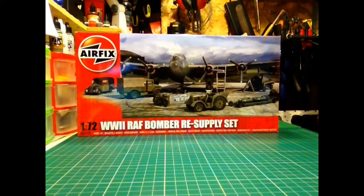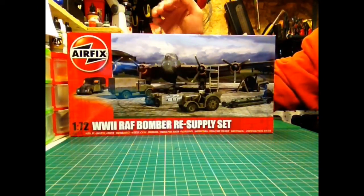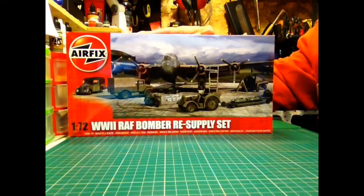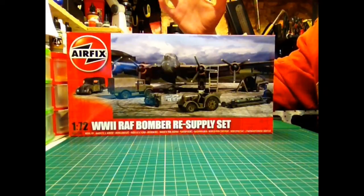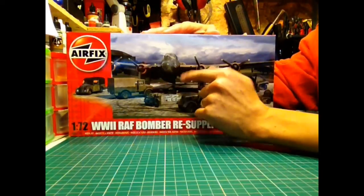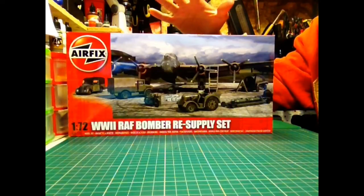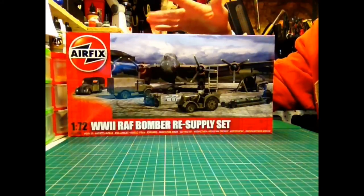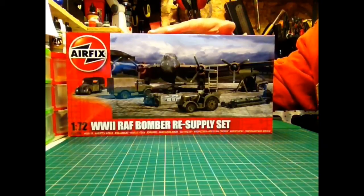Hey guys, a quick kit review for the Airfix 1/72nd RAF Bomber Resupply Set — a new set that's just been released alongside the Lancaster Mark II, which is on the box art with it. I bought this alongside the Lancaster as I mentioned in a previous video.